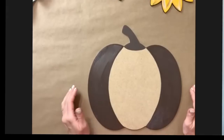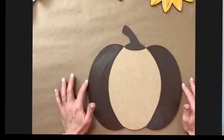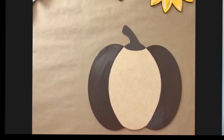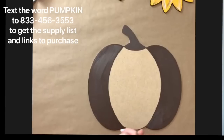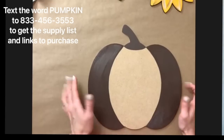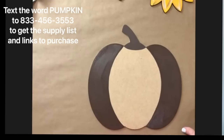They recommend that you wait 60 minutes for this adhesive to dry before applying your foil. I will tell you that I did not wait that long when I did it at the retreat or when I practiced it at home, but that is their recommendation. We're just going to let this dry for a little while and then we will apply our foil.